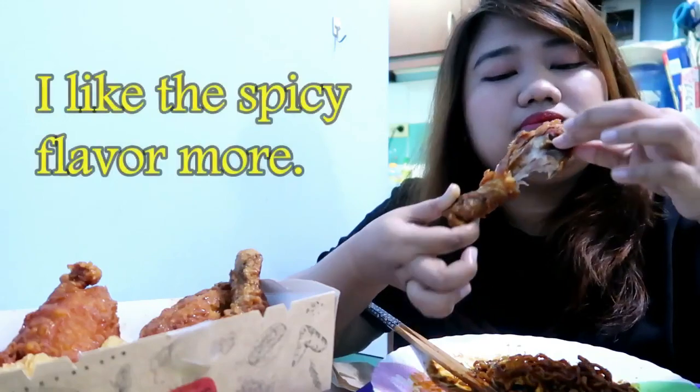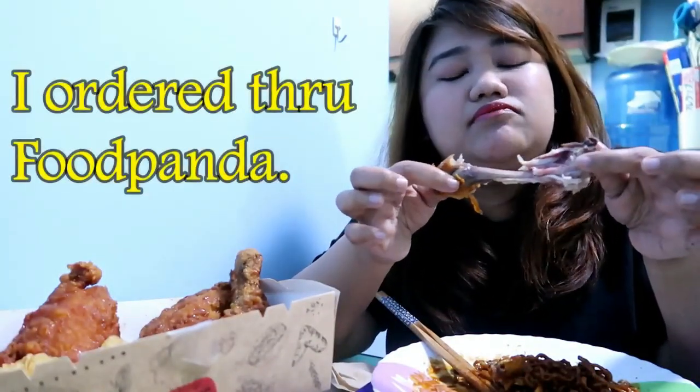This is my first time eating soy chicken at Bonchon. I don't think I like it. I got this chicken through Foodpanda delivery — I shared my promo code on my Facebook page, 'I am the girl who travels,' and I'll share it in the description box too.